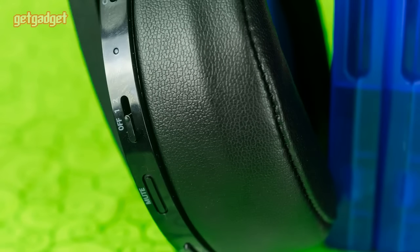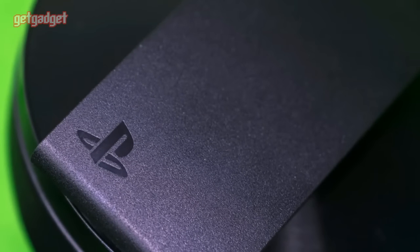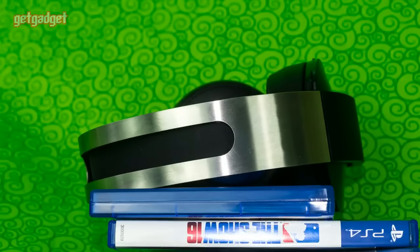After spending some time with the new PlayStation Platinum wireless headset, I'm not sure it deserves its asking price. I came away unimpressed by the company's last headset, the Gold Wireless, so I was hoping that a higher-end sounding name would translate to better headphones.